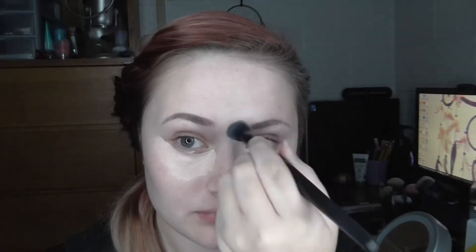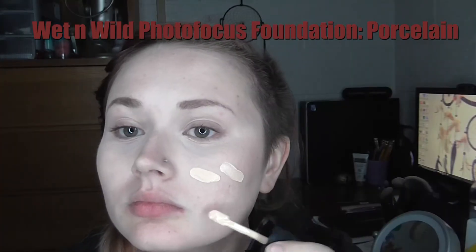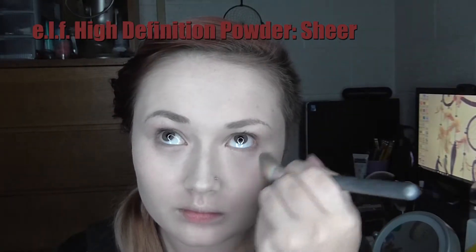I am taking my NYX HD Concealer in the shade Bare to conceal my blemishes and dark circles, and I'm blending that out with my ELF Flawless Concealer Brush. Harley Quinn is very pale so I'm taking my lightest foundation, which is my Wet and Wild Photo Focused Foundation in the shade Porcelain, and blending it out with my Real Techniques Expert Face Brush. To set my face I'm taking my ELF High Definition Powder in the shade Sheer.